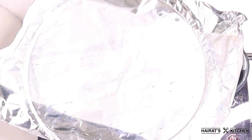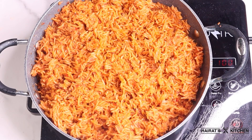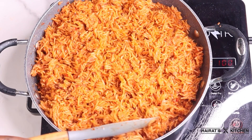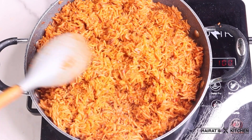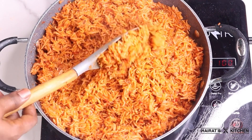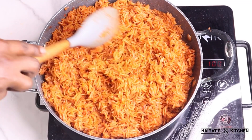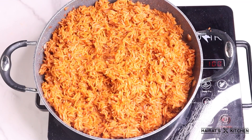Remember, jollof rice needs a lot of stirring, so stir it again. If you are not okay with the consistency, you can sprinkle a little water. I'll cover it again for five to seven minutes.